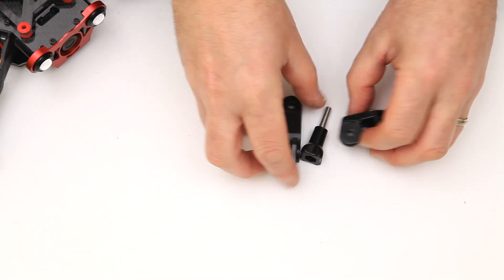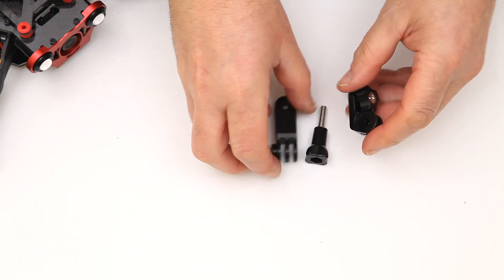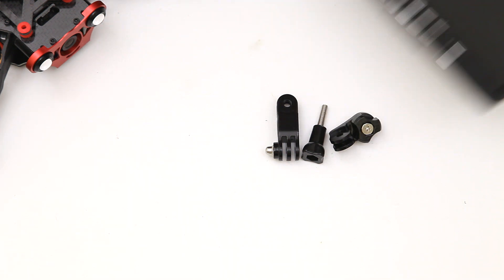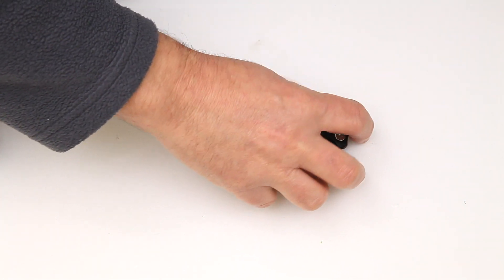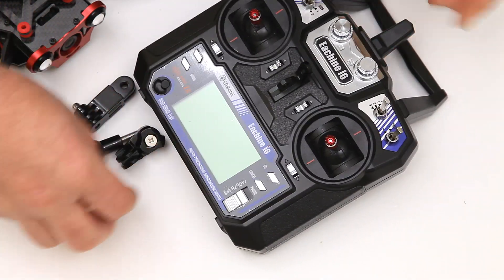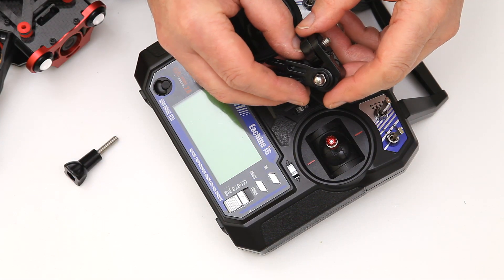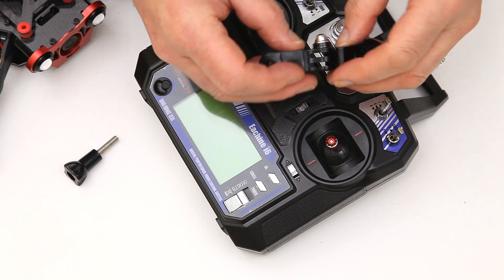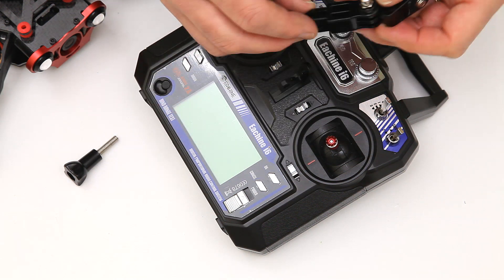Here's the actual mounting system that you use on the transmitter to get to the screen itself. I'm just going to put that on the transmitter first of all. There are no instructions for this but it's really quite simple anyway — I'll just go through it now to show you how I did it.